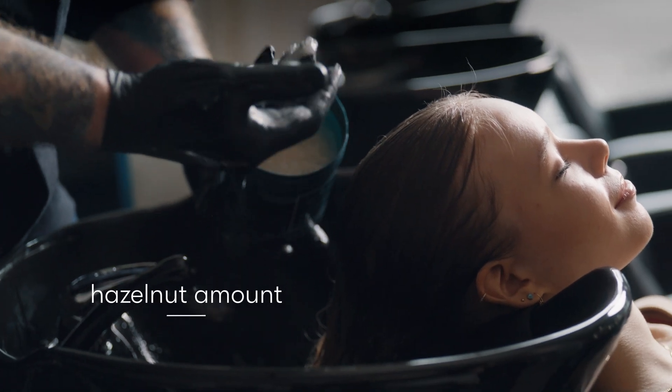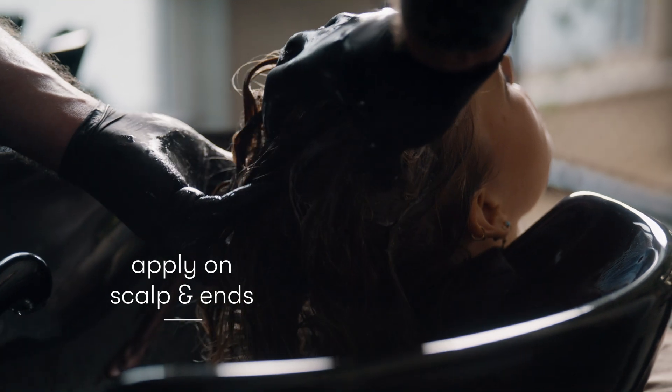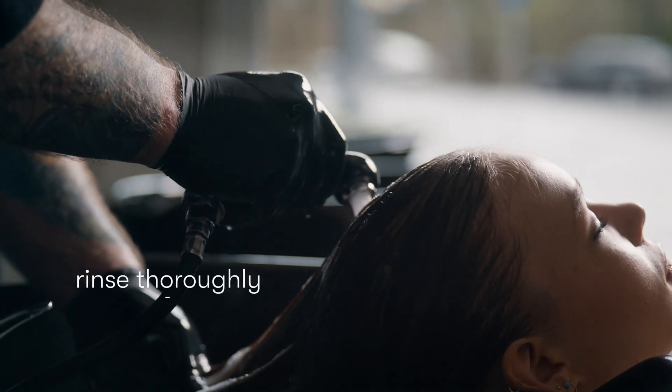How to use it? Super easy. You just take a hazelnut amount of product in your hands, you put it on your scalp and your lengths, wash thoroughly, then rinse thoroughly and use it on a weekly basis.